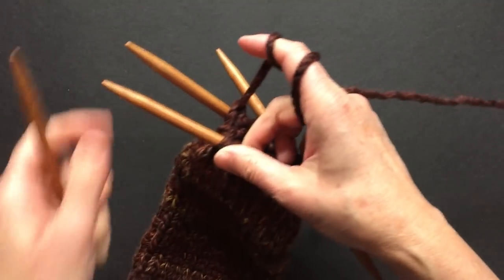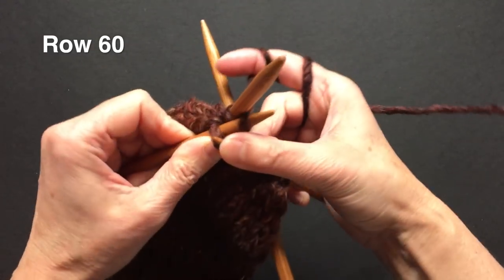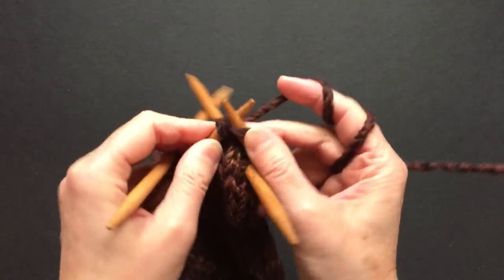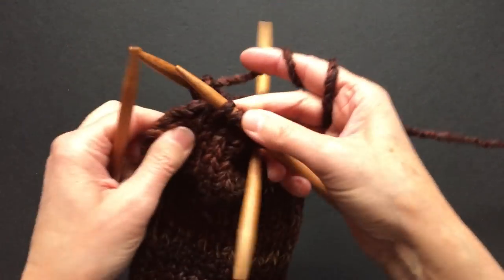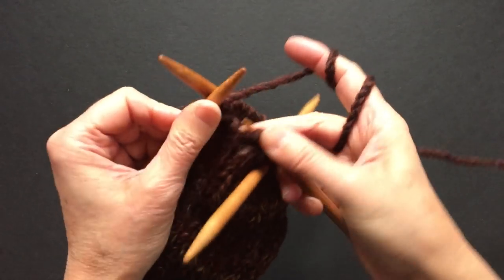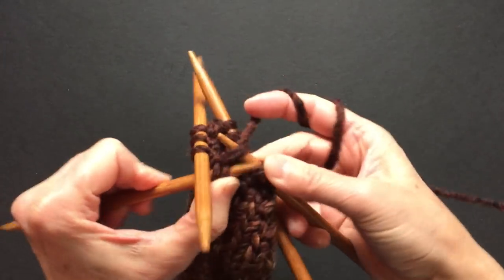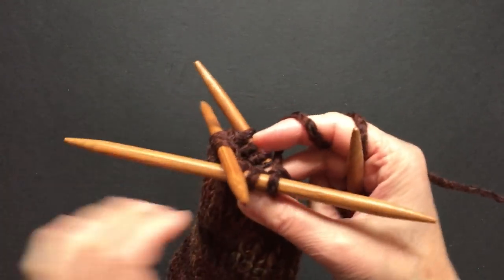We will decrease one more time: knit two stitches together, knit four stitches, slip, slip, knit twice, knit through the back loop. Then slip, slip, slip, and knit them together through the back loop.